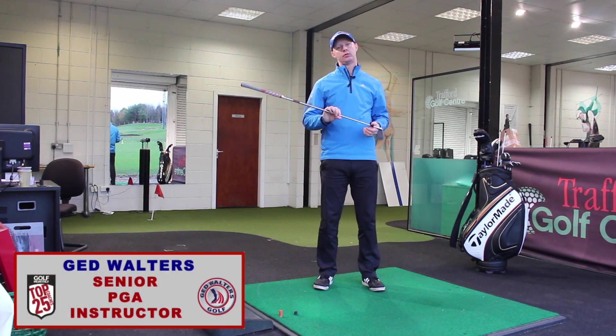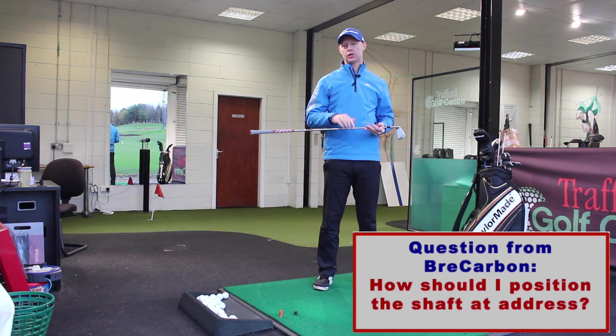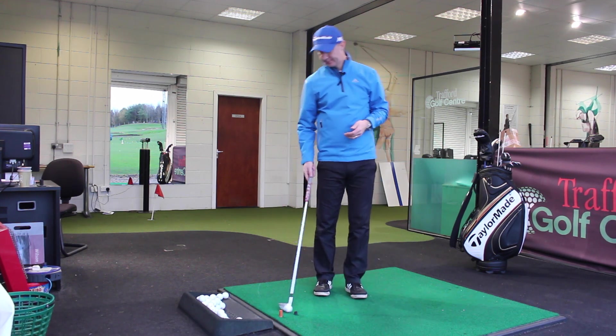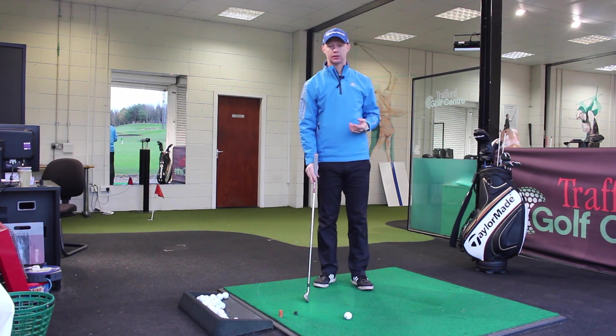Jed Walters here. I'm going to answer a question from a YouTube subscriber, Brie Carbon, on how the shaft position should be at address. It's fairly simple in terms of how we want to have the golf club shaft at address.